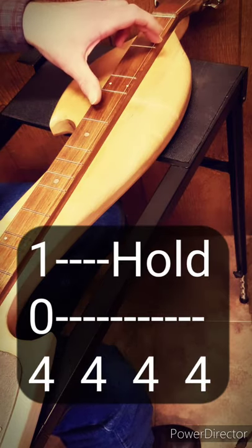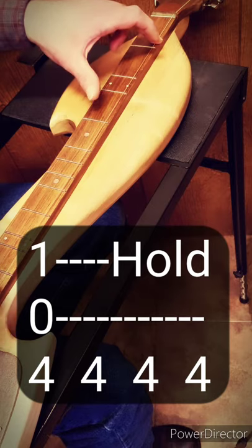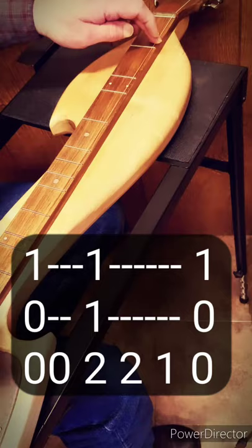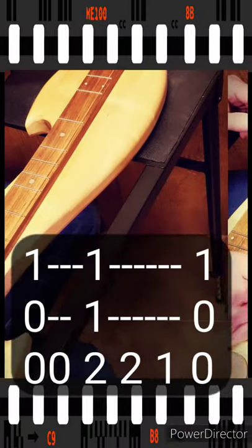So here it is again: 4, 4, 4, 4, 5, 5, 4, 2, 0. 0, 0, 2, 2, 1, 0.